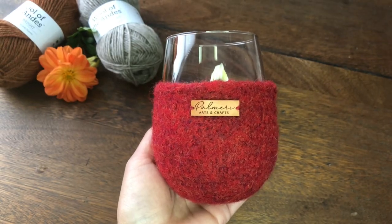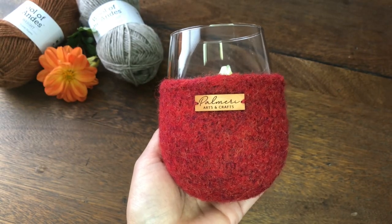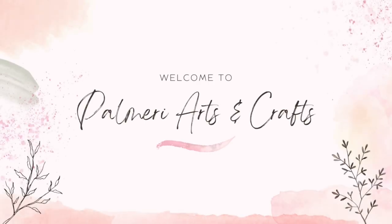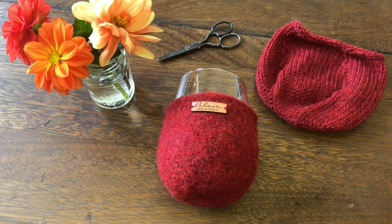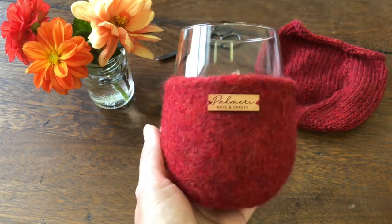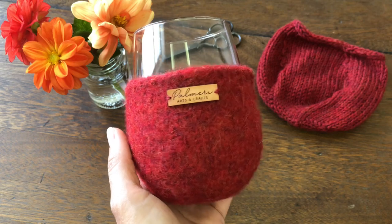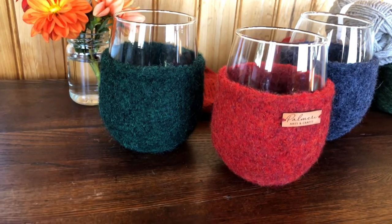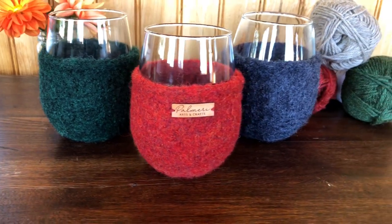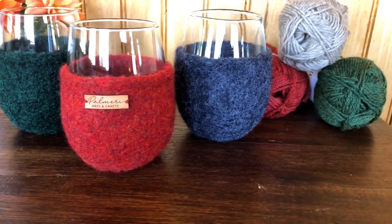Are you a wine lover and a knitter? Then let's knit this wine glass koozie together! This wine glass koozie was first introduced as a product at Palmary Arts and Crafts. It was really popular during the holiday season, so I figured I would make this pattern official and share it with other knitters. It is a great gift for wine lovers, but also comes in handy at gatherings so you can identify whose glass it is — it is like a wine glass marker.